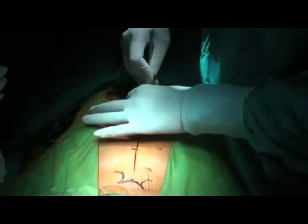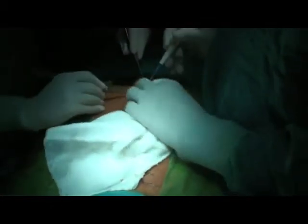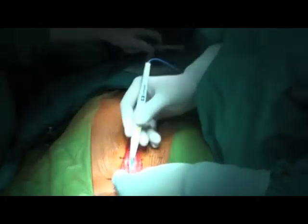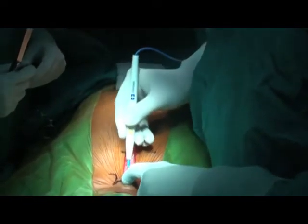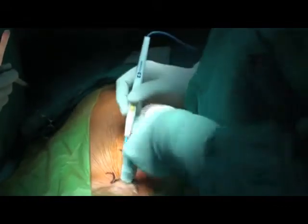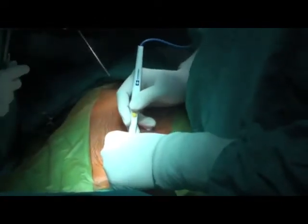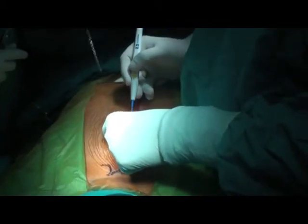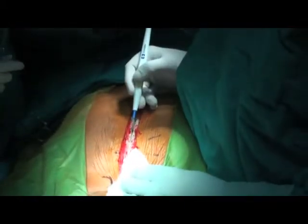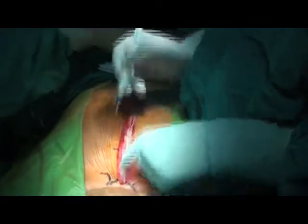I normally do not cut using the diathermy because it will burn the skin. I recommend using diathermy only at the bleeding points. The dissection is done in the midline and in the suprasternal notch, taking care of the interclavicular vein. You cut the periosteum right in the center with your index finger and thumb of the left hand. Periosteal bleeders are coagulated using a coagulation setting of 40, and the smoke and bleeding are sucked with a fine sucker.